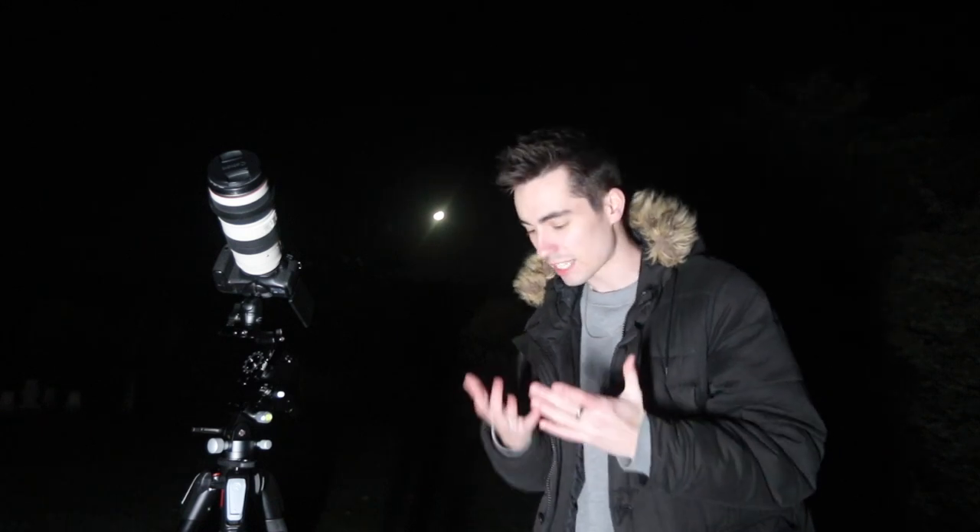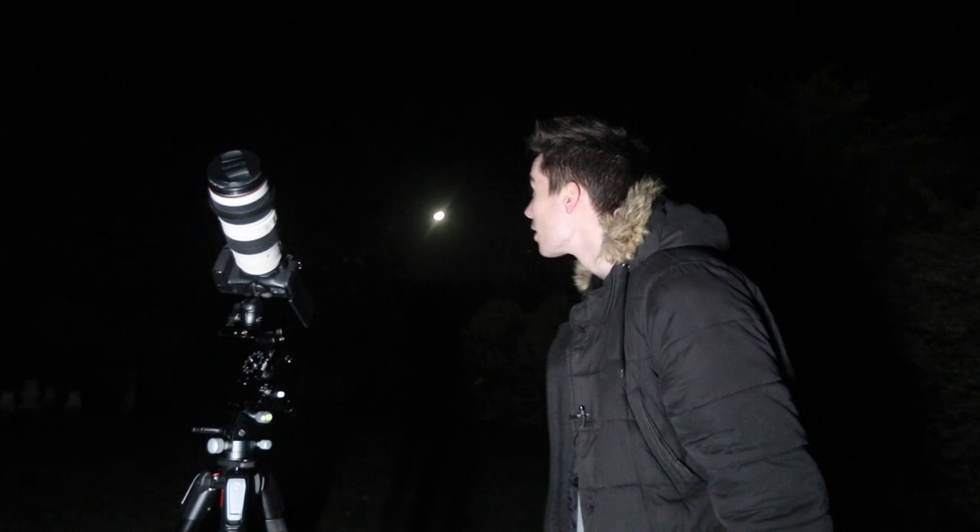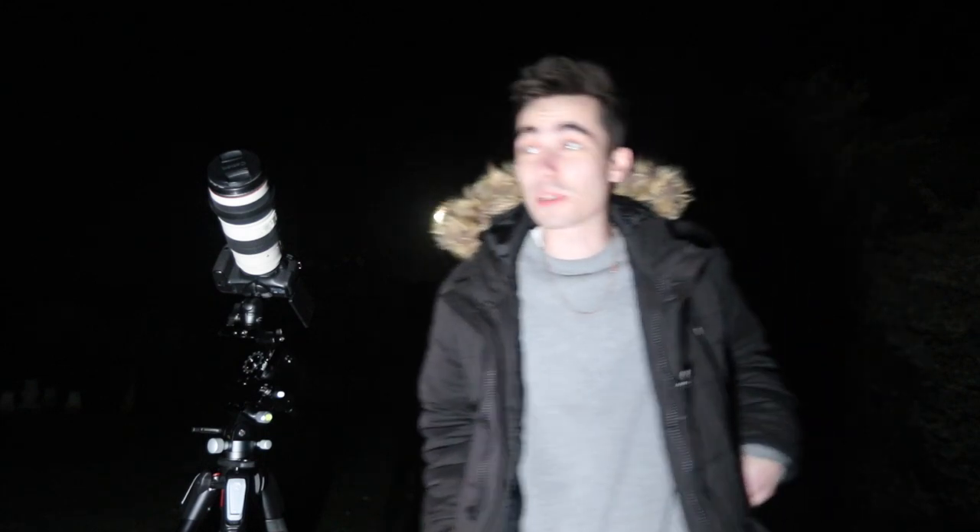Let's try and get a photo. I still need to get some gloves on — my hands are freezing and it's really cold.